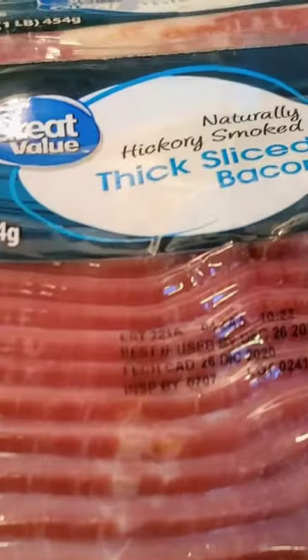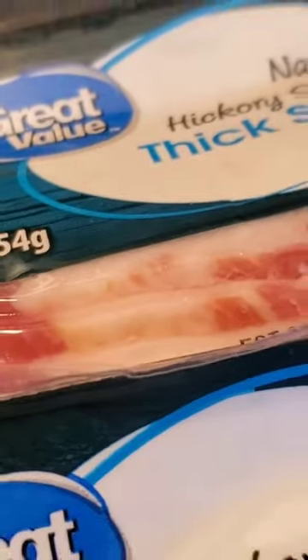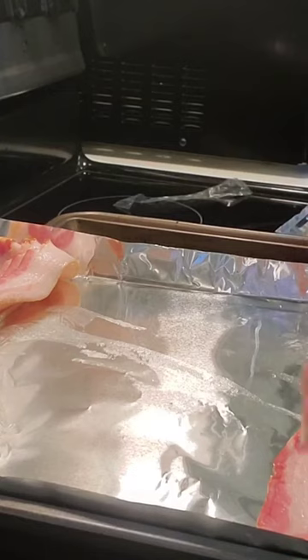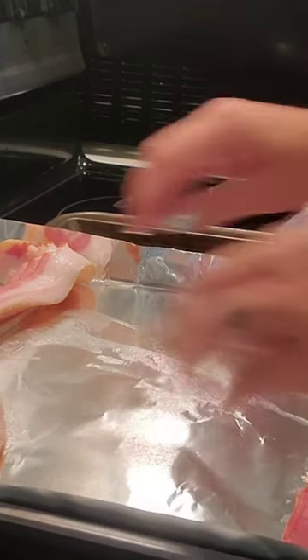Once I started doing it in the oven I wouldn't have to go back — unless we're camping, obviously. So we're gonna need two pounds of thick sliced bacon. We're just going to put our bacon side by side. You want to make sure that there's enough space in between so that they don't come together.